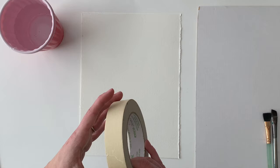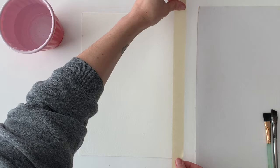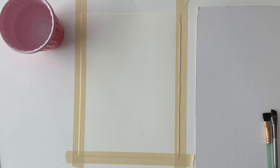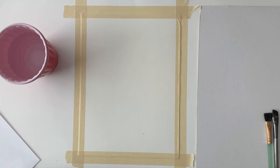We're going to start by taping our paper down to our work surface — you could tape it down onto a table or a board of some sort. It's just to help stop the paper from wrinkling and to make a nice little border. I've also printed out a reference photo of what I'm painting: a foil balloon.